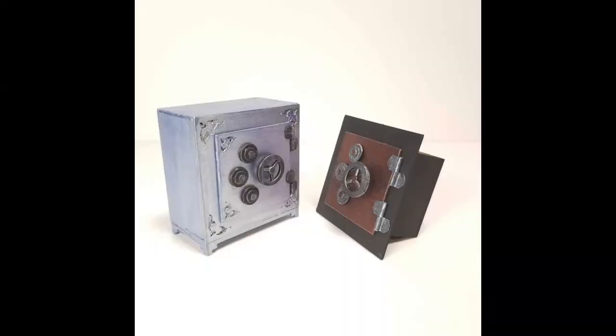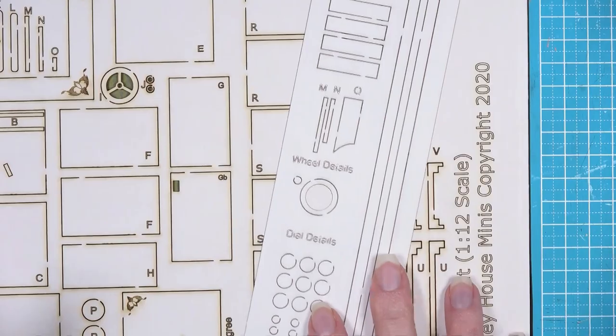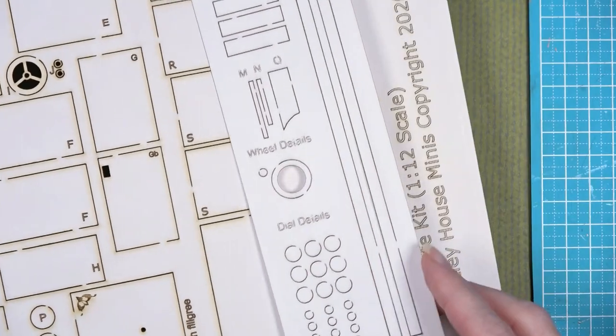If you're watching this video, most likely you have purchased or are thinking about purchasing the wall safe kit from Bentley House Minis. This kit can be made in two different ways: as a safe that goes into the wall, or as a safe that sits on the ground.